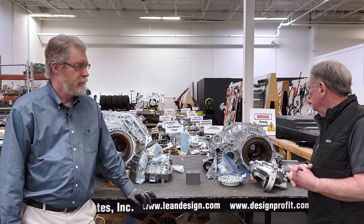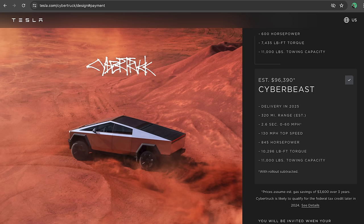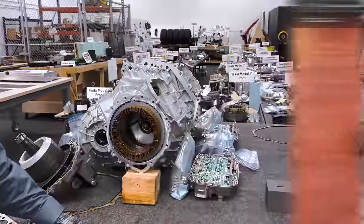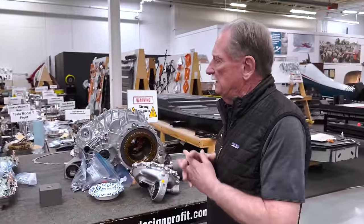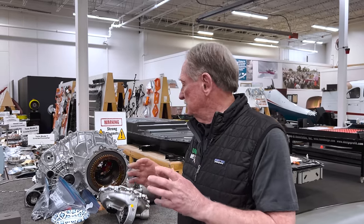Welcome back to Monroe Live. Today we're looking at the motors we've gotten out of our Cyberbeast. In total, that's 845 horsepower. Paul and I are going to be talking about what we've found, what we like, and a couple of things we don't much care for. First off, I'm going to cover a couple of strong points for this system.